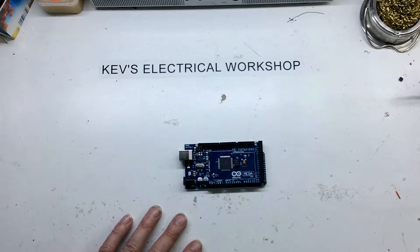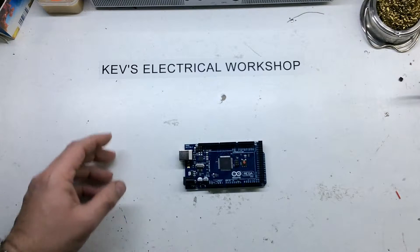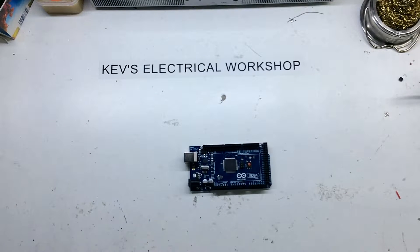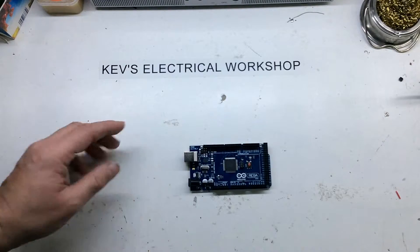So this is the Arduino Mega and it's a 5 volt system. They also do the 3.3 volt version. So obviously you've got to be careful what shields and things like that you use with it.